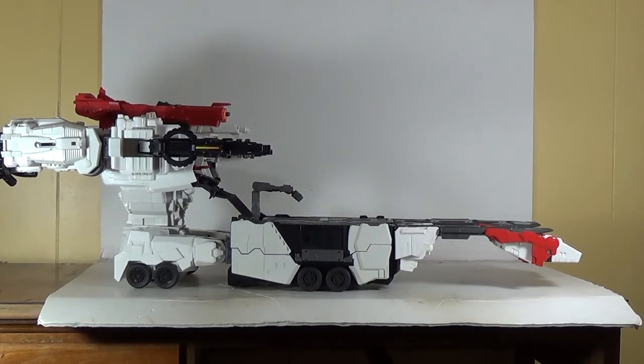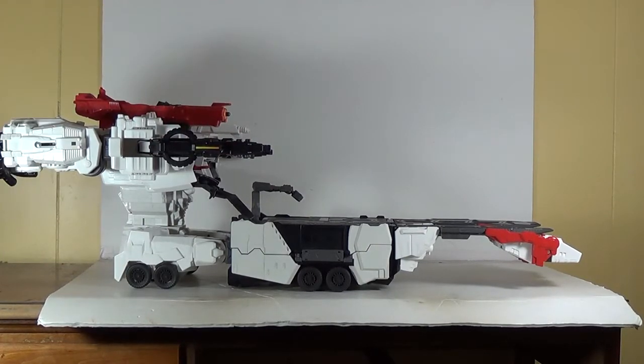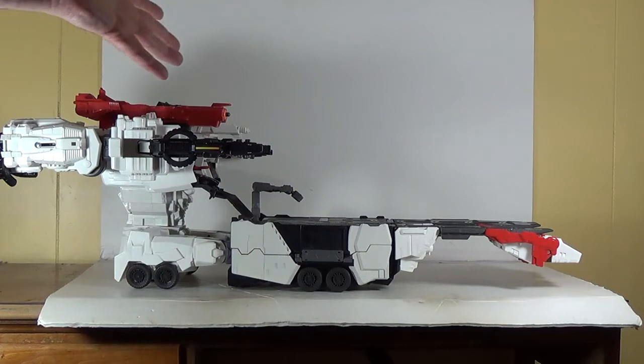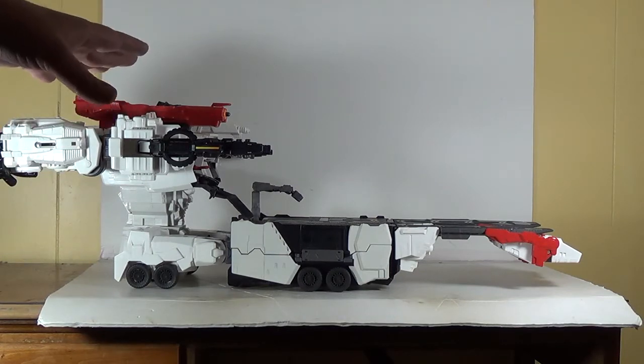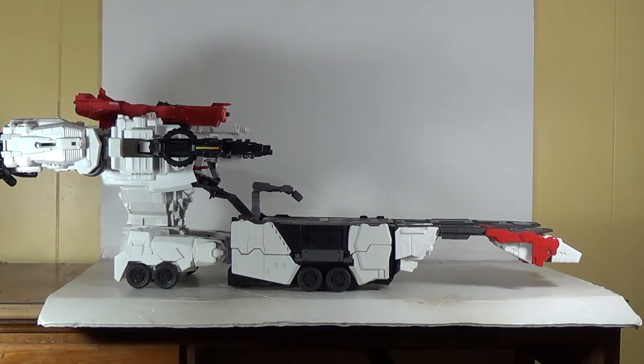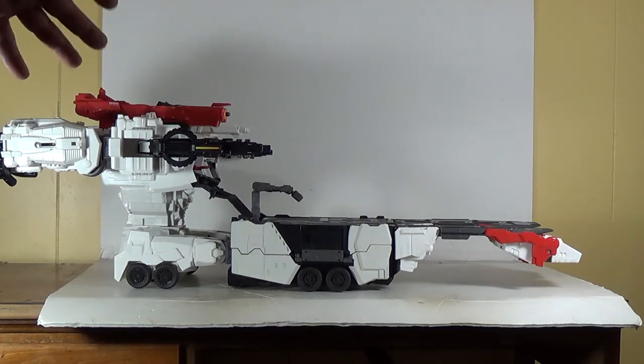It's really hard to review a figure this large in the limited space that I have. He's pretty much on my entire desk. I'm going to try and get all his modes — it's going to be hard to get his city mode on here, he'll be hanging off a little bit, but we'll do the best we can. I'll come in close and zoom around him; lighting's not going to be as good as normal because I have the lights a lot farther back.